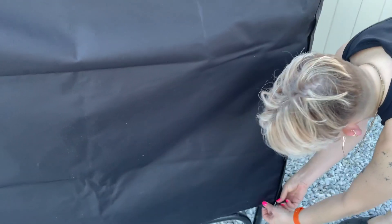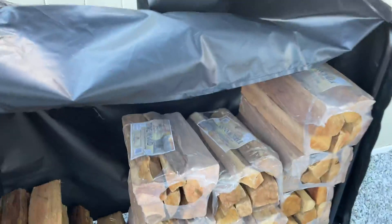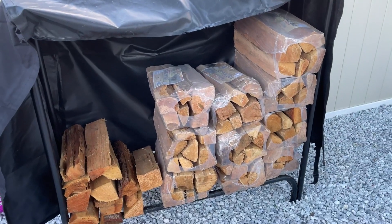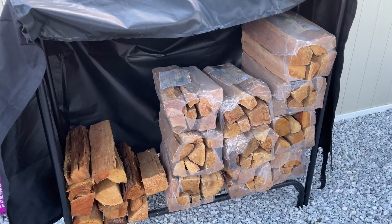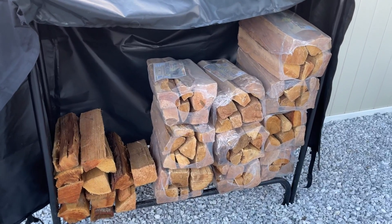I'll go ahead and open this up because this is actually a nice feature. You take the velcro off the side there, then take it off on this side, and then you can just lift this up and kind of leave the cover on to get access to all the wood, and then just quickly cover it back up. So you don't have to go through the hassle of lifting the whole cover off, taking it off, and then putting it back on and trying to get the fit.